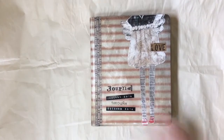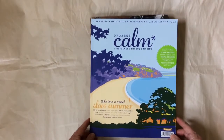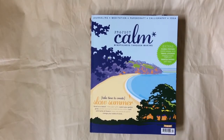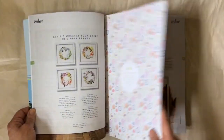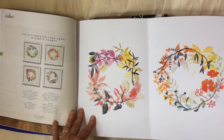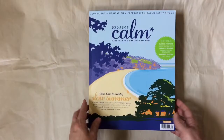I was at Barnes and Noble the other day and I saw this new magazine I haven't seen before — it's called Project Calm. It's out of the UK, a little bit like Flow. There are really great articles. I don't think there are as many graphics as Flow, but there are some good graphics and some paper in here. When I was looking at it I was thinking wow, there's a lot of things I could do with this, in addition to the interesting articles. If you see it in your bookstore, take a look at it and see what you think — I was pretty pleased with it.